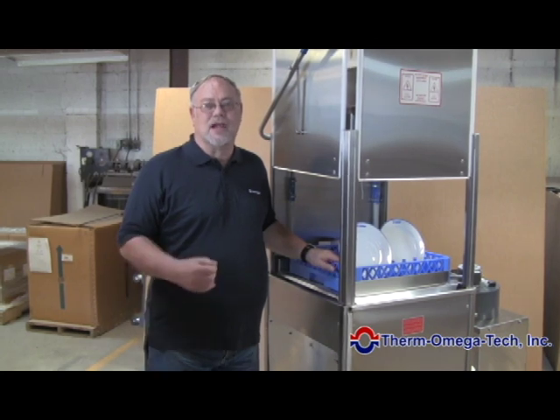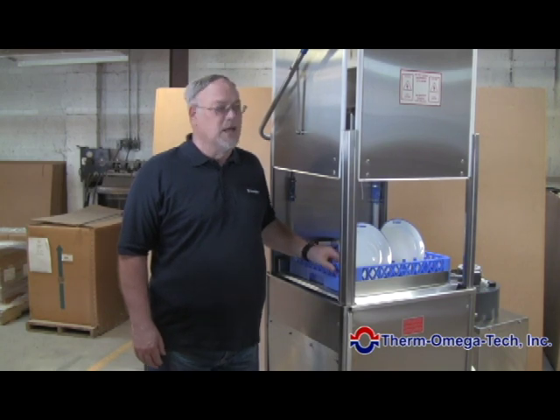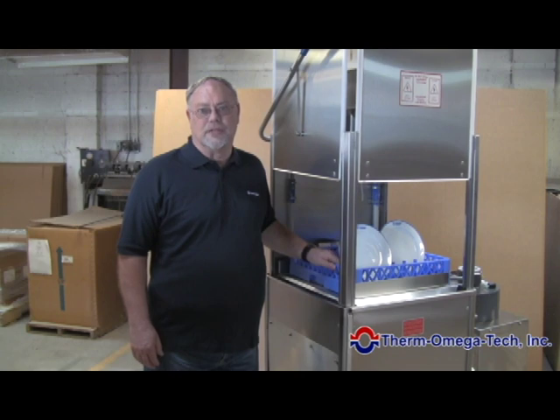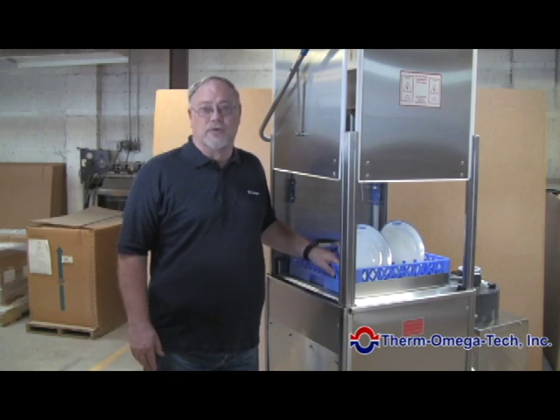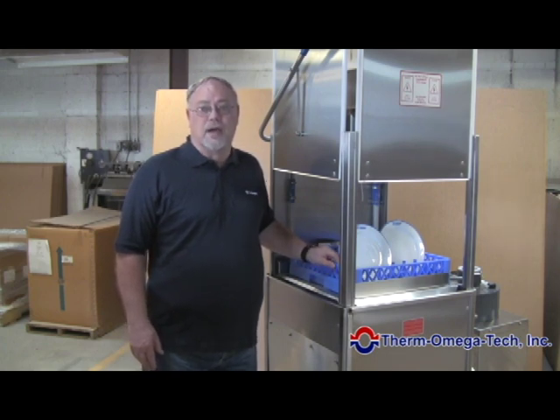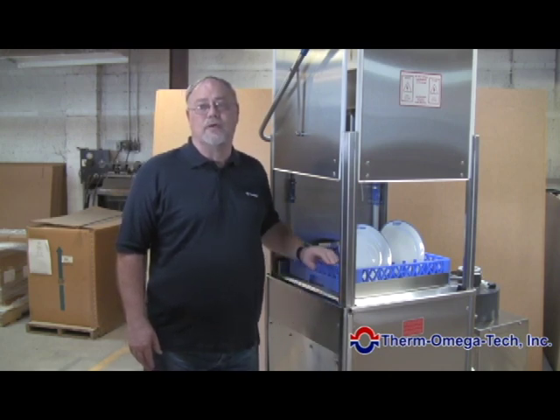This is our Commander 186, a commercial door-type dishwashing machine. It does basically one rack of dishes every 90 seconds. To accomplish that, we use a wash temperature of approximately 160 degrees and a final rinse temperature for sanitation of over 180 degrees. The combination of those two temperatures when emptying the water is now above the 140 degree requirement of most states for water going down the drain.